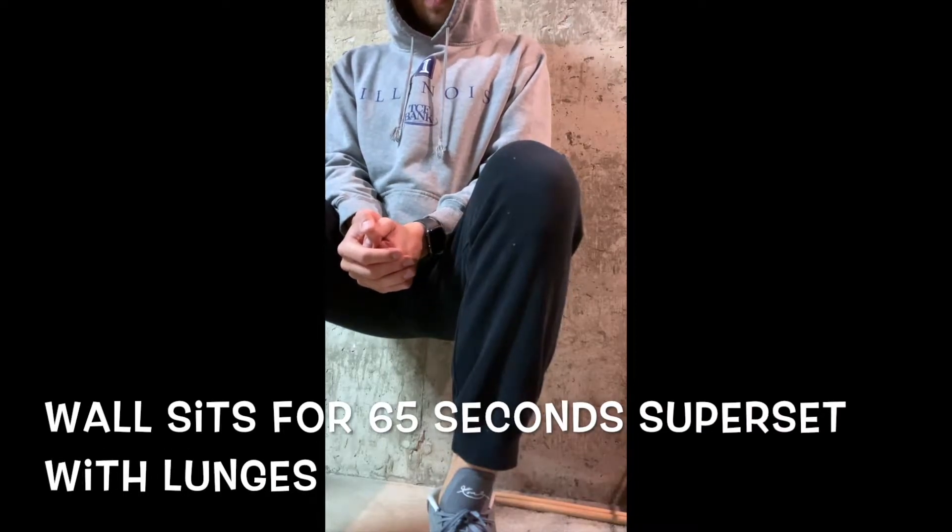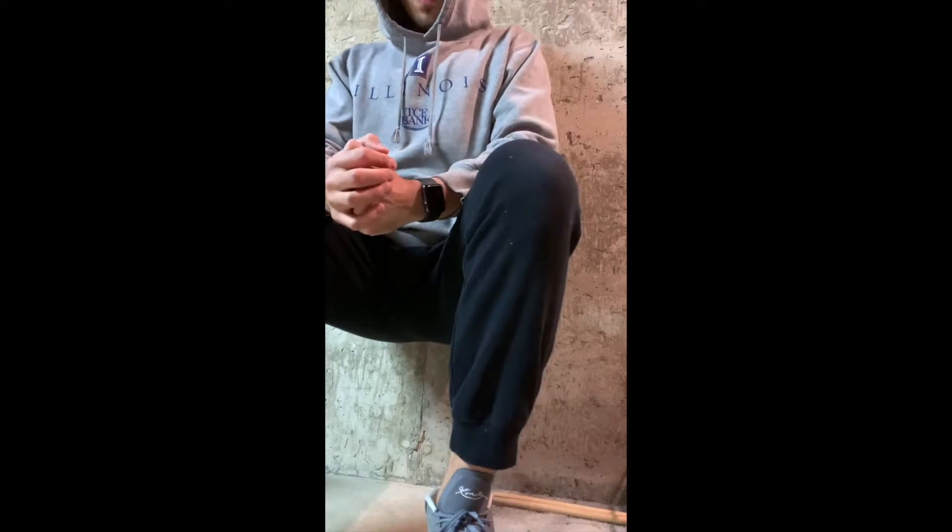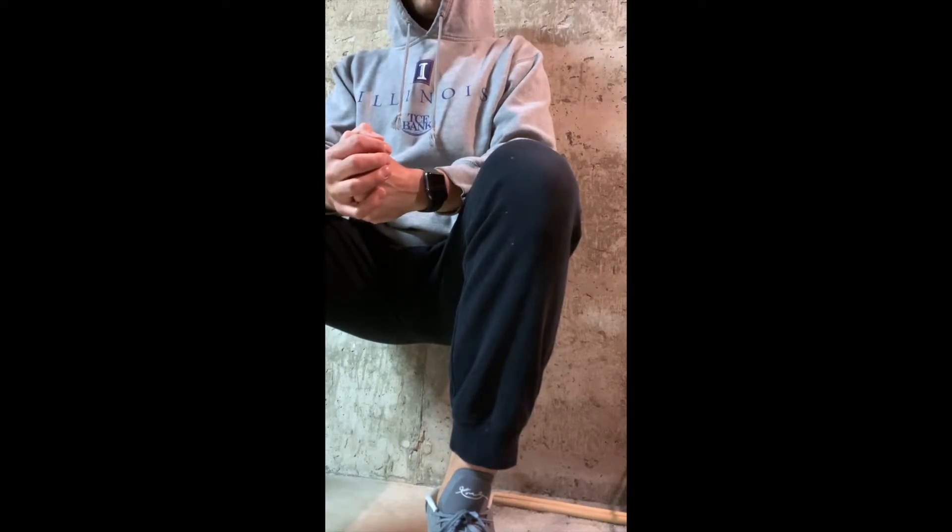Right now I'm doing wall sits to get my quads working in an isolation hold. Then I'm about to do a superset with lunges. I'm doing this for about 65 seconds, and then I'm going to do a set of lunges for 11 reps each leg. I'm going to do them single-handedly — catch that one on the next video.